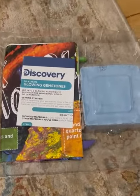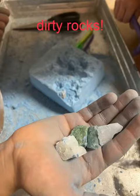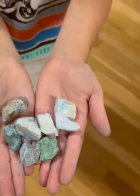This is the inside. Let's get digging! So we collected all eight rocks and these are the eight.